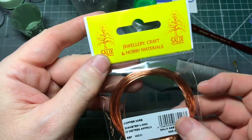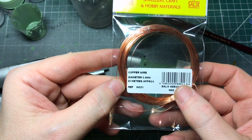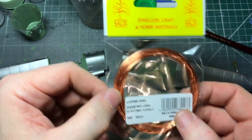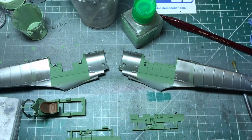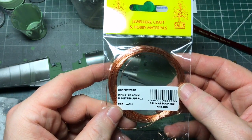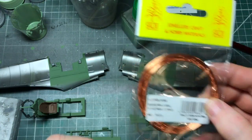I'll put wire from Hobbycraft - it's for their jewellery. Just got a thin diameter, a couple of colours. I got some with black on as well, the same sort of diameter. Just a couple of quid each - you can get 20 metres, so that'll keep us going forever.